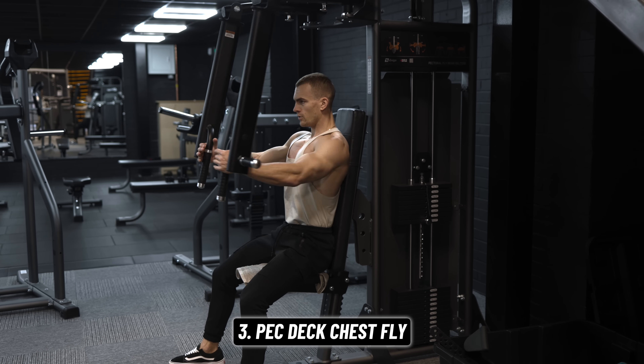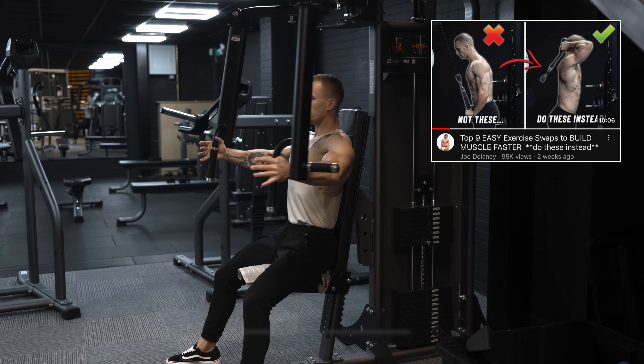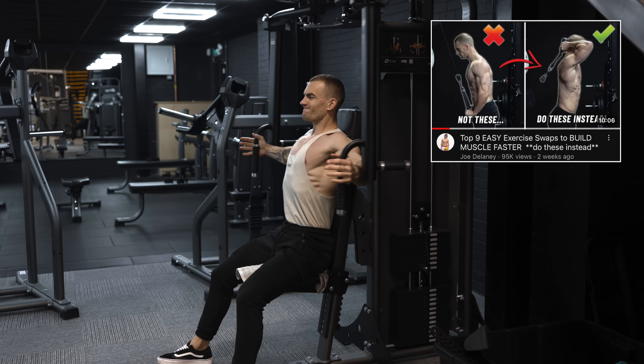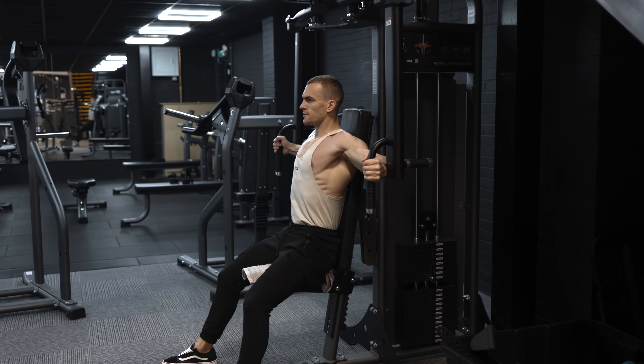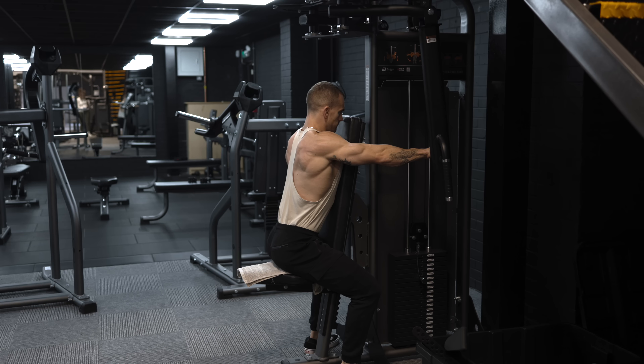Next, we'll move to a chest fly using the pec deck machine. You can watch this video if you want to know why I think that's one of, if not the best, chest fly movement — but we're also choosing it because it's a quick and convenient transition into our next exercise, the reverse pec deck.